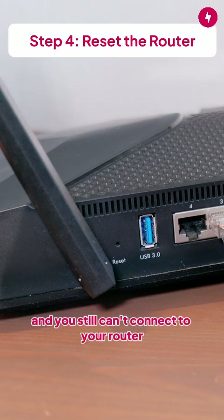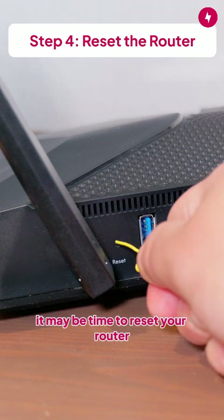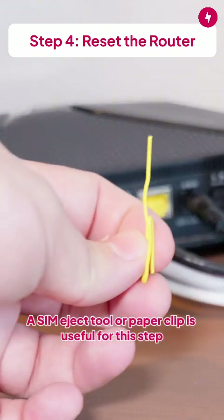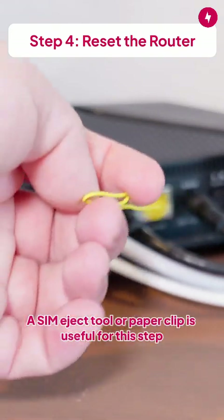However, if the internet is not down and you still can't connect to your router, it may be time to reset your router by pushing and holding the reset button, which is usually recessed. A SIM eject tool or paper clip is useful for this step.